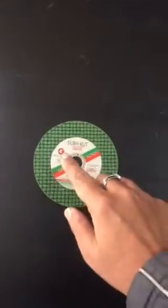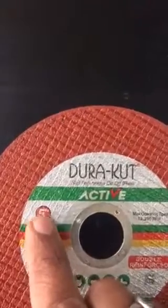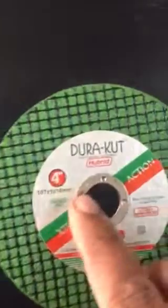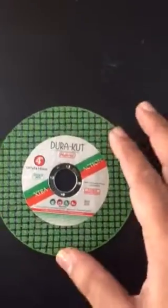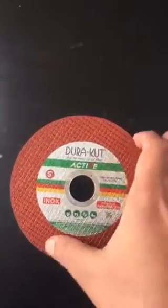You can see that four is written over here — four means four inches — and five means five inches. You can also see the inch sign over here. So four inches is used for cutting iron in a four-inch grinder, and five inches is used in the big grinder for cutting iron.